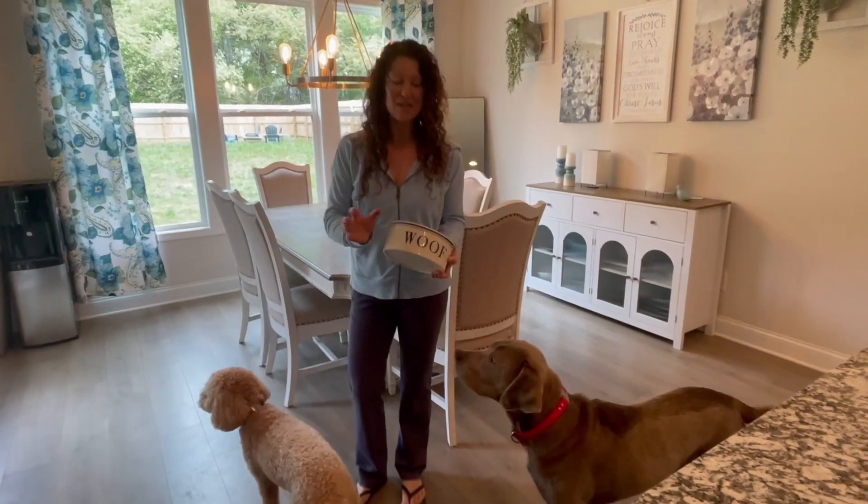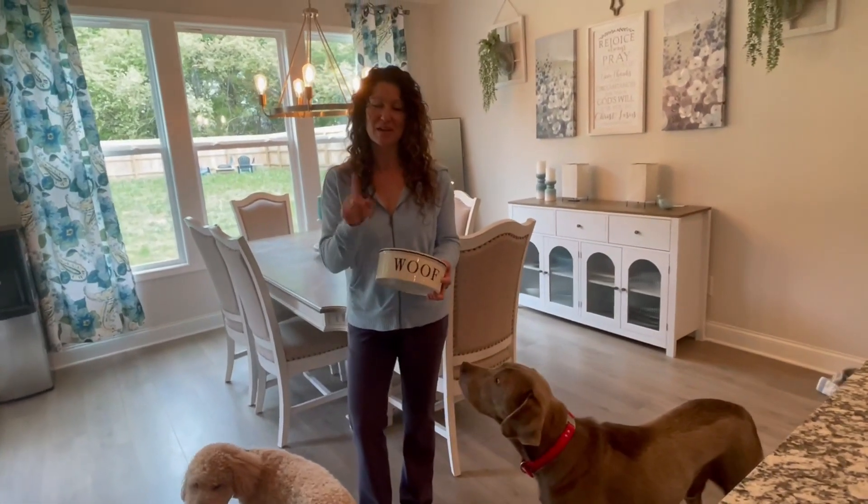Hey there, we are checking out the ceramic dog bowl. The company sent this to me so I could give you this up-close look. I want to just show it to you up-close.